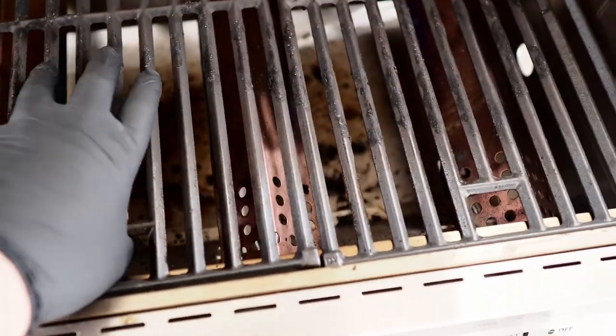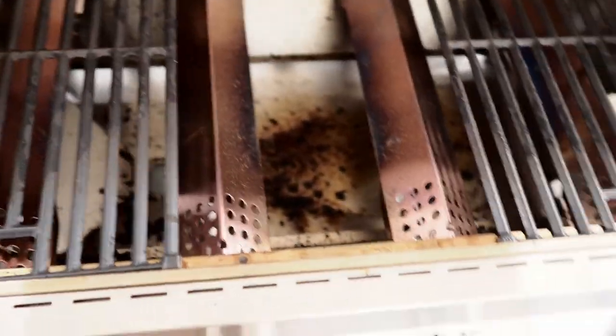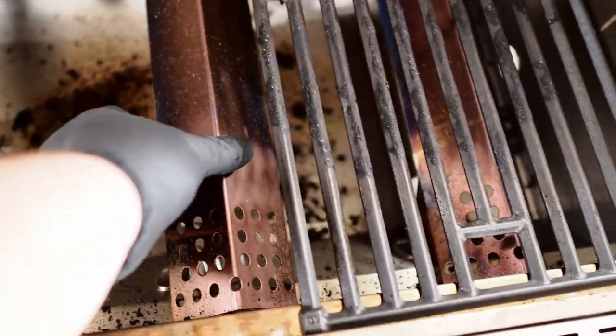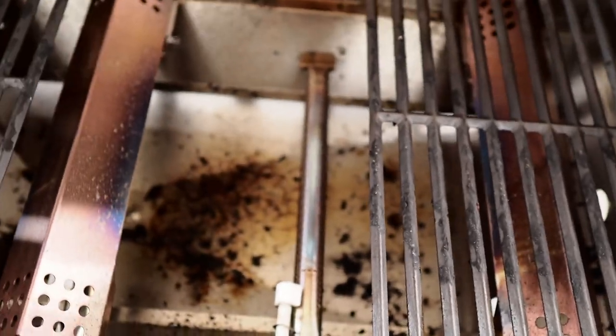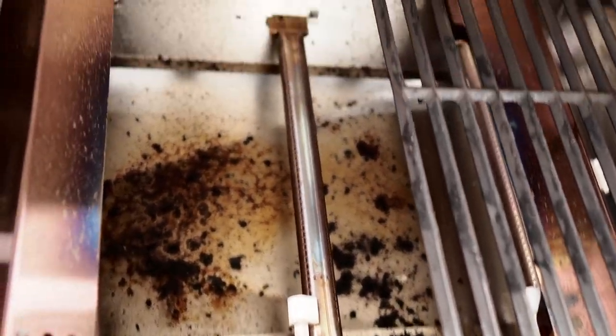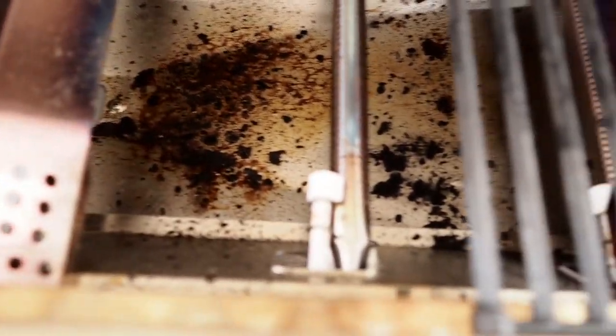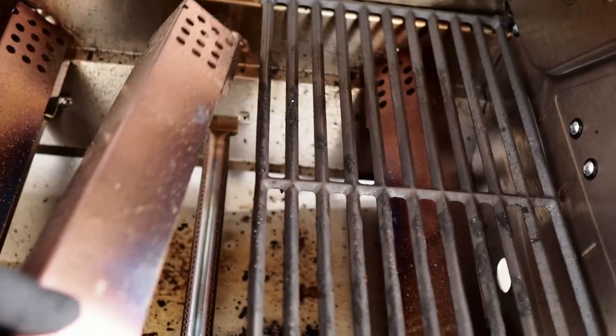There are three separate grates, and they each easily pull right out. This is going to make for easy cleaning — just pop out all three grates. Inside, you can also pull the cover right off the burners. That's what I really like about this grill: you can pull it completely apart, give it a really nice deep clean, and then just pop everything right back together.